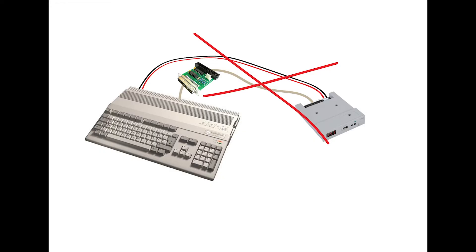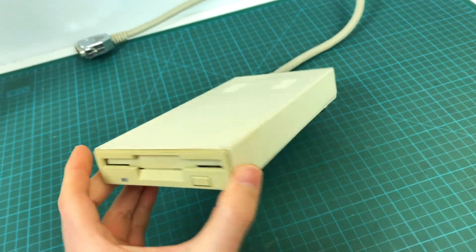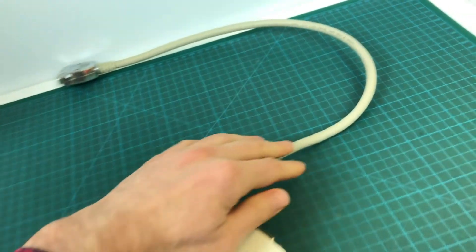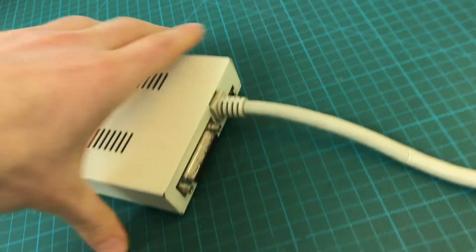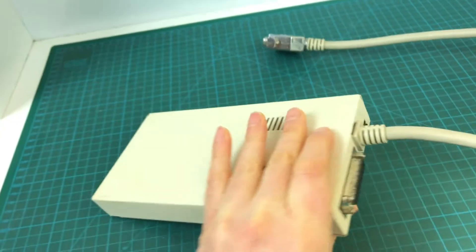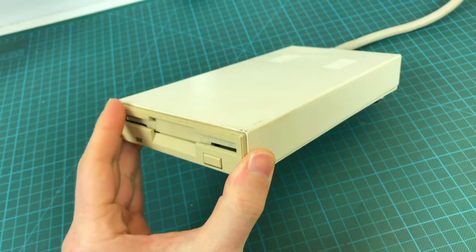My preferred solution is to start with an external floppy disk drive. Here's the external floppy disk drive — as you can see, this is a real floppy disk drive, not an emulator. It comes with a nice, pretty hefty case. All the controller circuitry is inside, and it comes with a cable with the correct connector and everything. In the back there might be a port to chain another disk drive. What we're going to do is open this up, take out the floppy disk drive, and put in the Gotek floppy disk drive emulator.